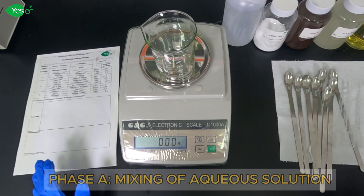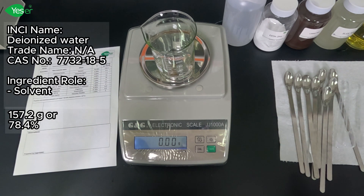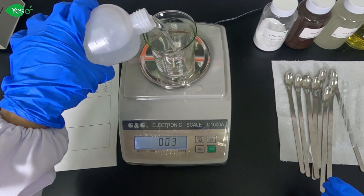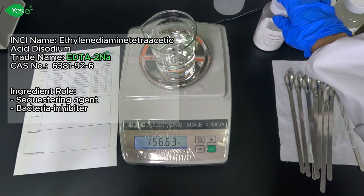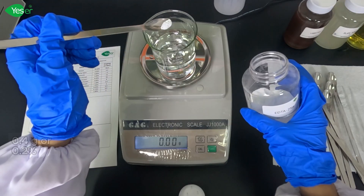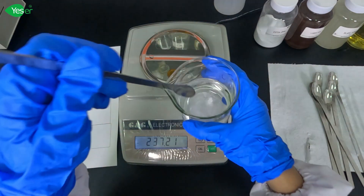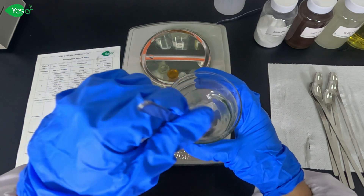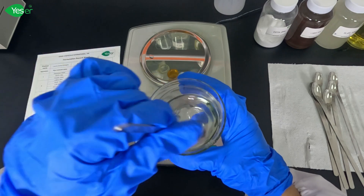Let's get started. Begin by measuring and adding 157.2 grams of deionized water into a clean mixing vessel. Next, add 0.4 grams of EDTA disodium, which is 0.2% of the formula, and stir until fully dissolved. EDTA disodium acts as a chelating agent, helping to bind metal ions and enhance the cleaning efficiency of our product.